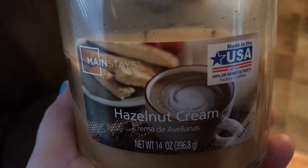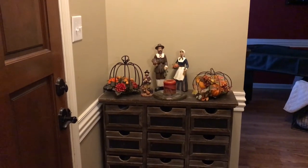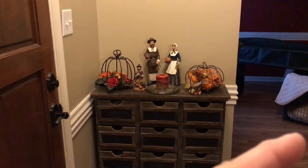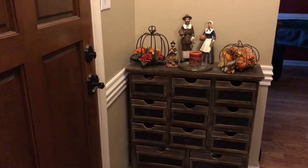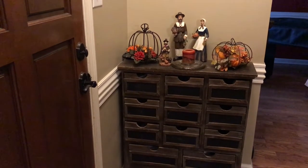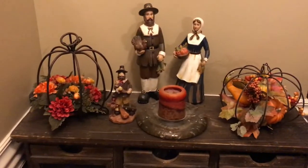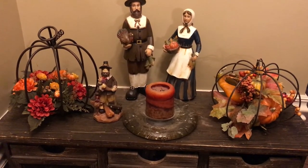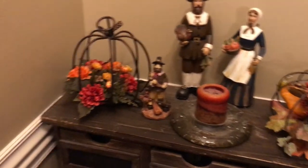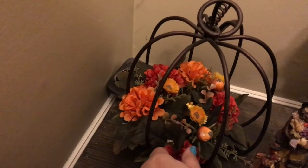The last piece I wanted to show y'all is the entry hall — excuse the mess, that's my dog's crate over there. All of these pieces were my grandmother's; she loved to decorate for the holidays and so do I. This right here was my grandmother's — I don't know where she got it — and this little piece also.